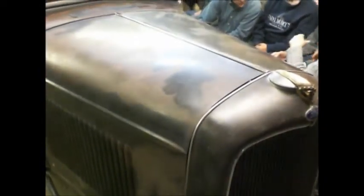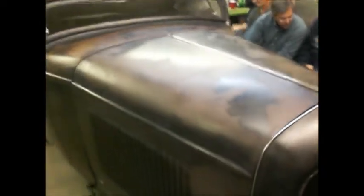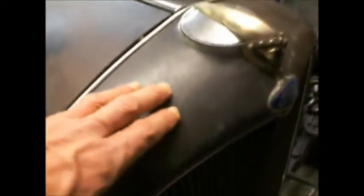He sold it to some stupid kid for a thousand dollars or whatever — it looks like it, but no, it was stamped and genuine. Don't scratch it. You can only touch it if you've got a rusty scotch bright in your hand or an SOS pad. So that grill shell is pretty original.